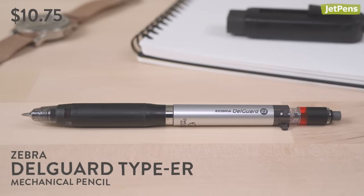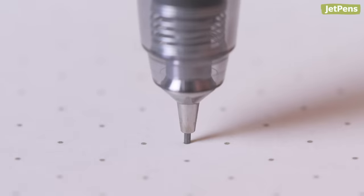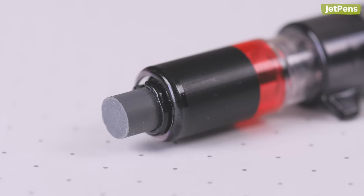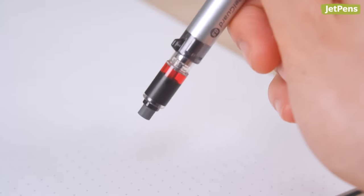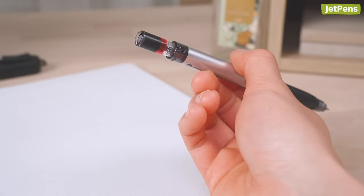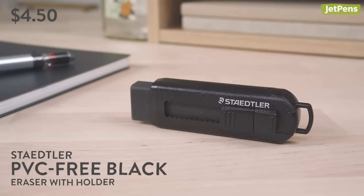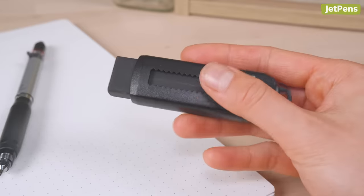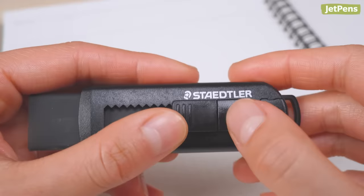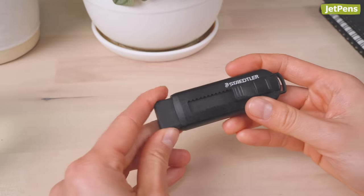Our mechanical pencil pick is the innovative Zebra Delguard Type ER. Not only does it have a two-part lead protection system, it features a generously sized eraser that extends when you flip the pencil over, and drops back in when you start writing again. For a sturdy yet flexible eraser, try the Staedtler Eraser with Holder. When the eraser wears down, push the tab upwards to extend more. The tab also lets you lock the eraser in place, and when it's time to replace it, just pop in a refill.